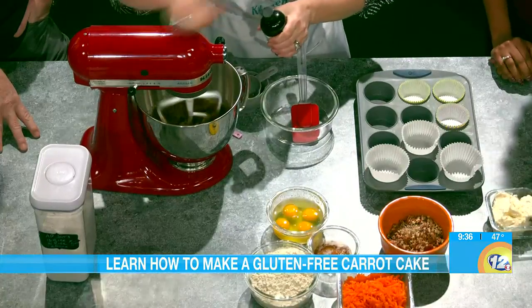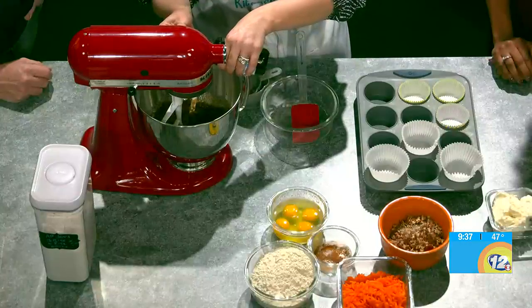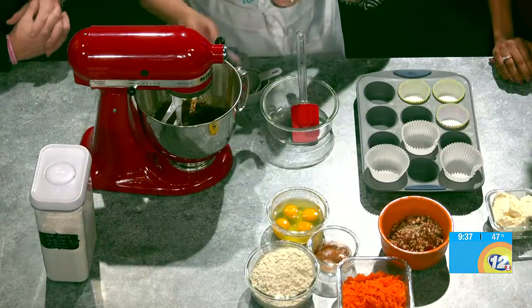This carrot cake is near and dear to me. It's something that I like to keep in the freezer for when my kids come home or when company comes over, because honestly it's that good. When you can take something out of the freezer and impress somebody, that's why I'm going to do it as a cupcake for you all. So I just put some vanilla into our sugar and our oil — that's our fat today.